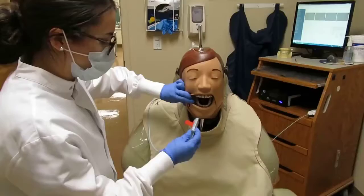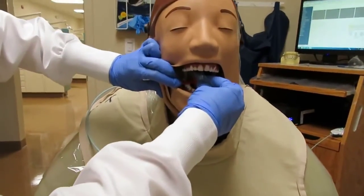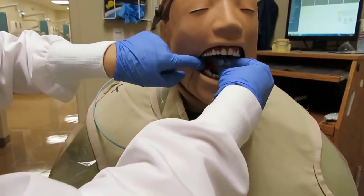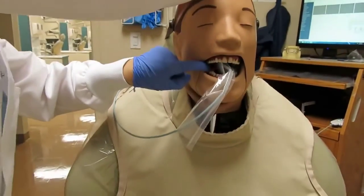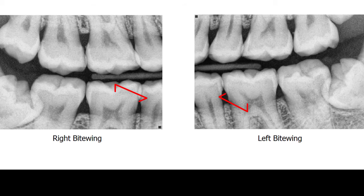For the molar exposure, the receptor is placed further posterior, centered over the present molars, while making sure the front edge of the receptor is aligned with the midline of the mandibular second premolar, because we want to see the distal aspect of the mandibular second premolar on this image.